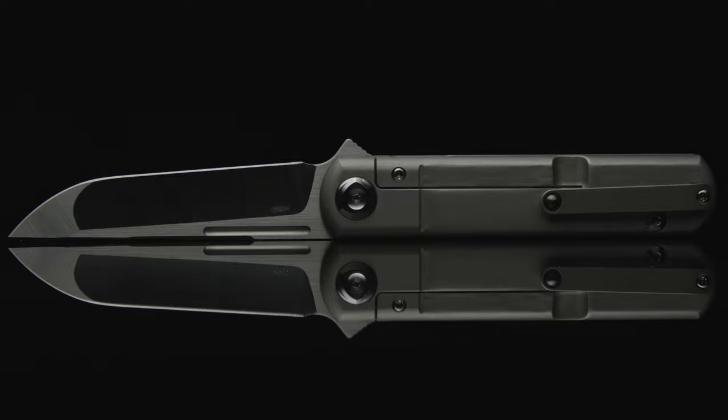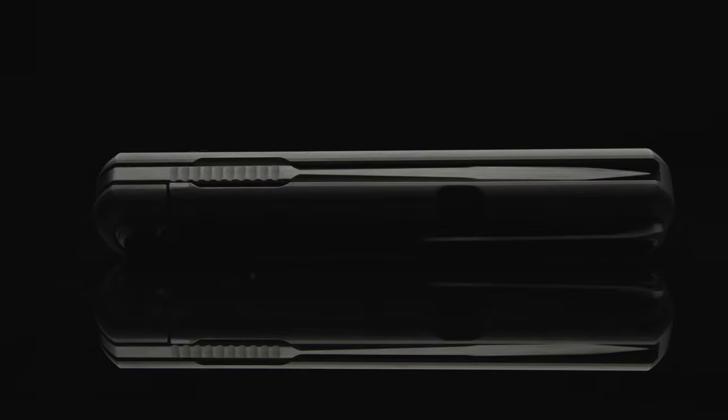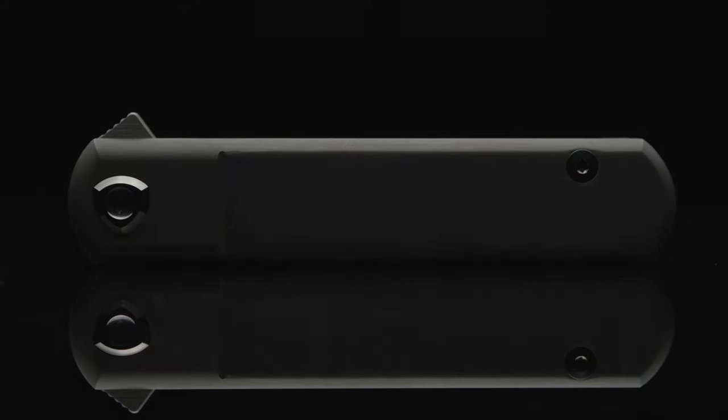What are your thoughts on the T1 by Riat Knives? Comment down below and share the content. Hit the like button and subscribe to the channel for more knife vids. Signing off from the Fuller Fanatic.